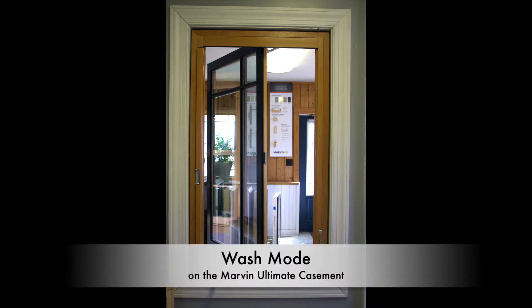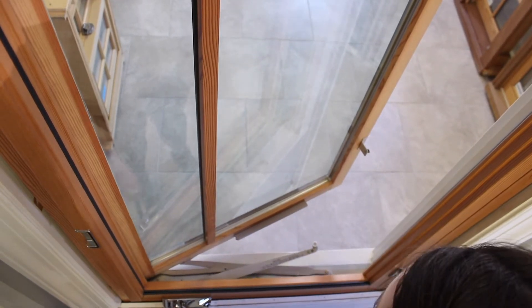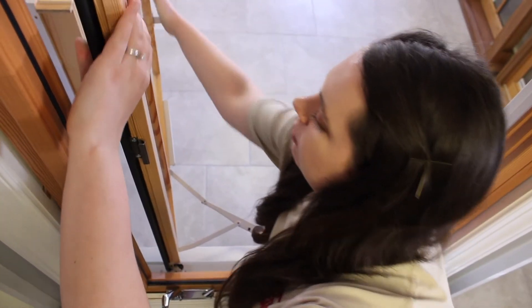Thank you for tuning in to Otter Creek Millworks video about the wash mode on the Marvin Ultimate Casements. The Ultimate Casements operate in a way so revolutionary that Marvin patented it. The operating system allows access to both sides of the glass from the inside of your home.